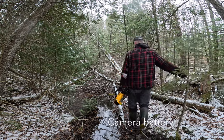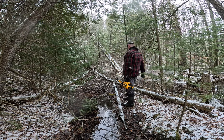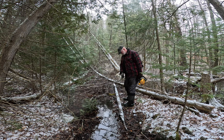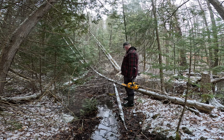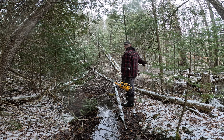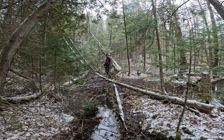So my battery went dead. We've been at this for a few hours now, and I think I am actually up to the point where I believe I can start affecting the flow. But I've got to get rid of this tree that is laying in the water here. To get rid of it, I've got to get rid of this one first.